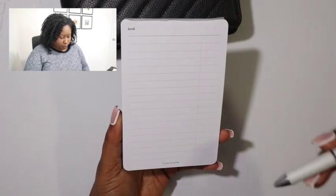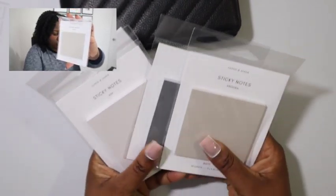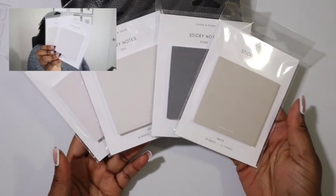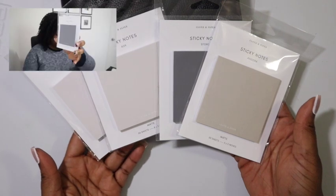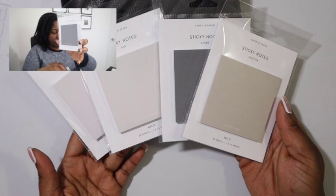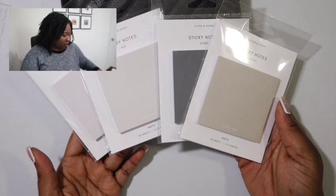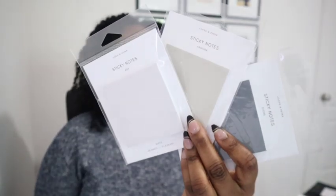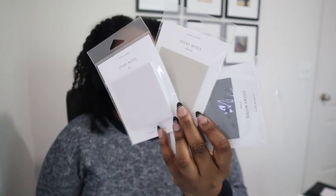Next we have a few sticky notes. So we have angora, and then I have two ash, and then I have one stone. Putting the angora next to the stone — hopefully it will bring up a subtle green hue. A little bit, a little bit. And then putting it next to one of the ash so you can see the colors a little bit better. There you go — now you can kind of see the difference in the colors.